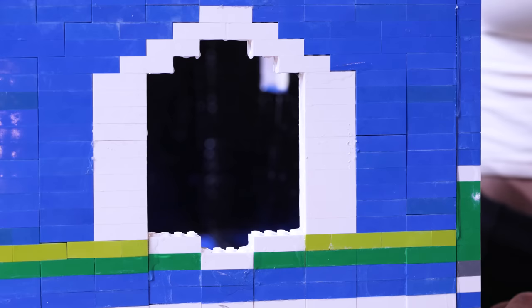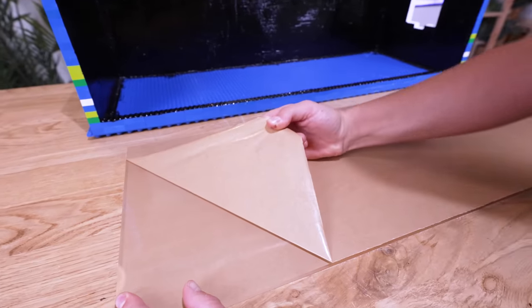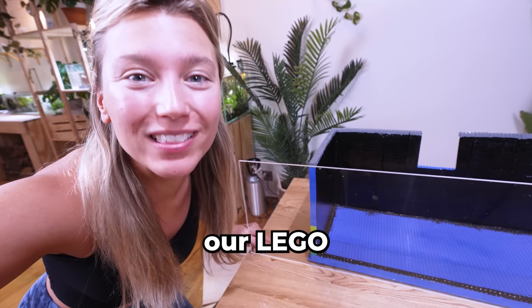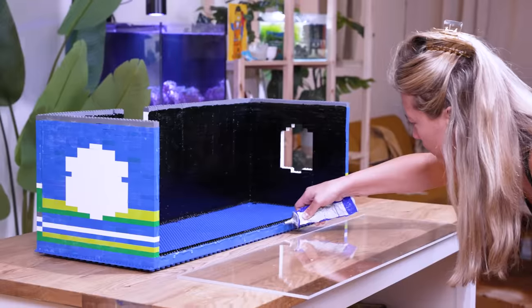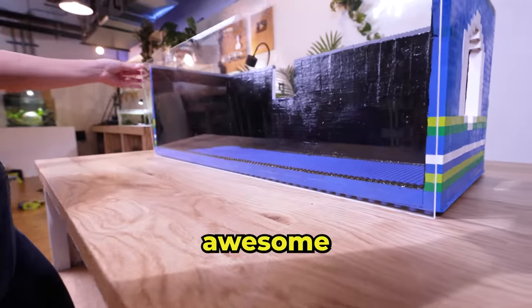We need to solve the glass issue. Maybe we can order clear LEGO to make our LEGO windows. Then I remembered that plastic sticks best to plastic — if we use an acrylic window, our LEGO tank should be waterproof. Let's cut our acrylic to size and install it using this acrylic glue. Now we're talking — this looks awesome.